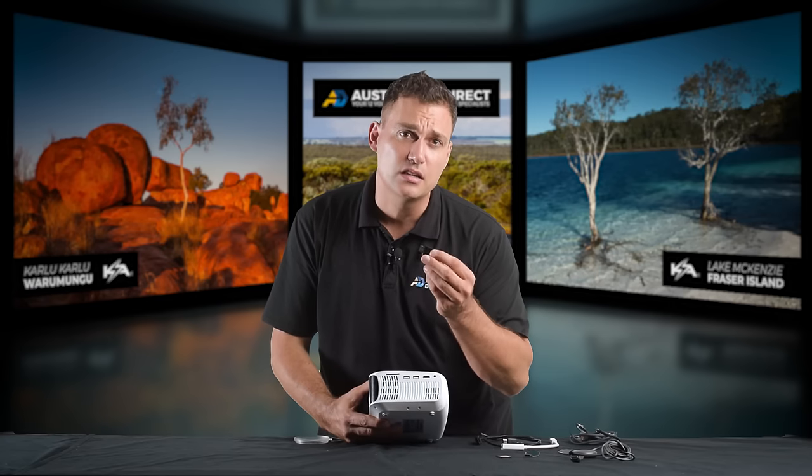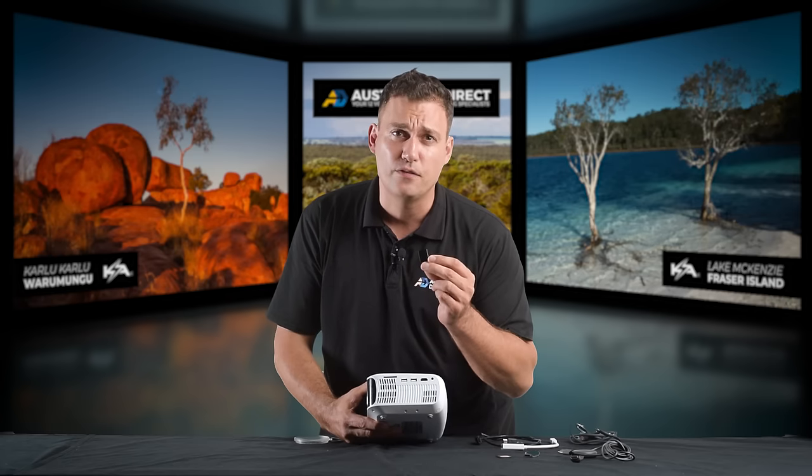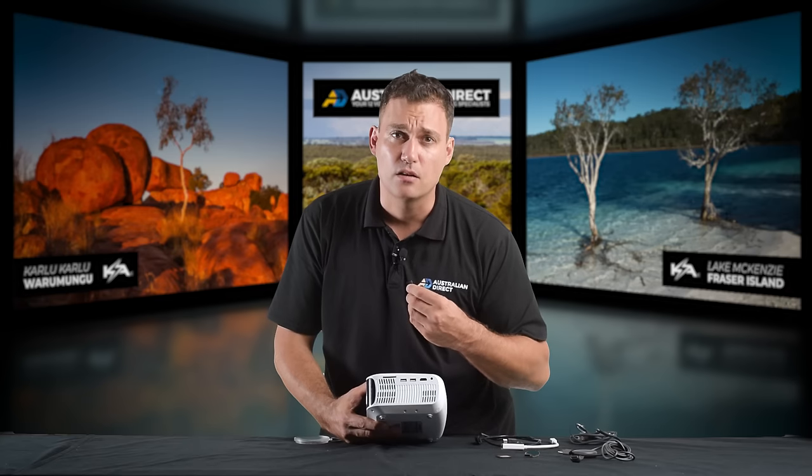The unit does come with a little mirroring WiFi dongle and it does work, but it's very, very fiddly. If you can get the adapter and plug it in with a cable, it's just much, much simpler and less mucking around.